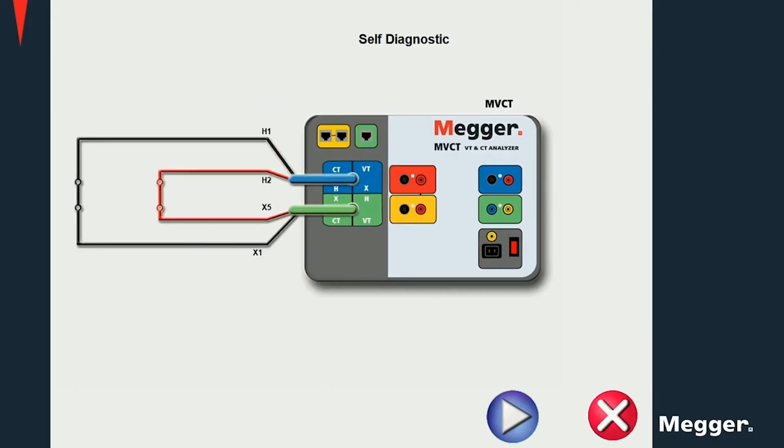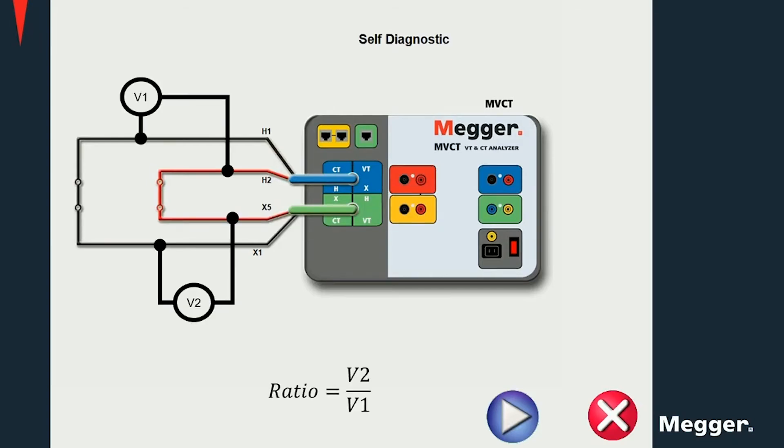For the self-diagnostic test, connect X1 to H1 and X5 to H2. A ratio of 1 is expected since we are injecting the secondary voltage directly into the primary measurement terminals.